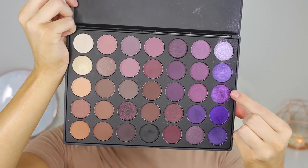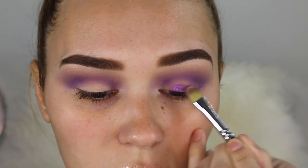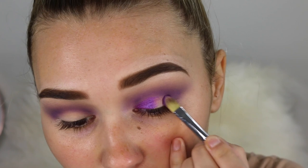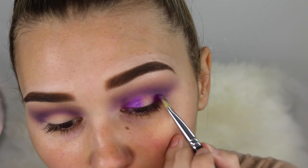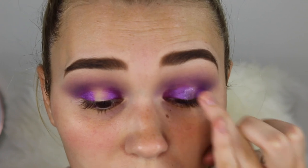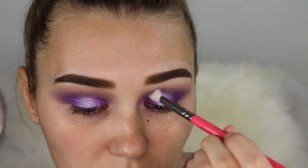Now for the lid color I'm picking up this beautiful shimmery purple. This is going on the inner corner and the outer corner of the lid and we're going to leave the middle spare for a really nice pop of light purple. These colors were super easy to work with — I just made sure that my brush was wet with Fix Plus before I went in so they were even more pigmented. Now I'm taking the star of the show — look how pretty this light purple is. I'm just packing this directly on the middle of my lid to create a halo eye and finishing off with a bit of a blend.